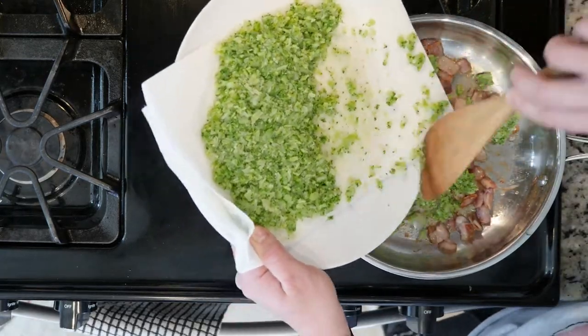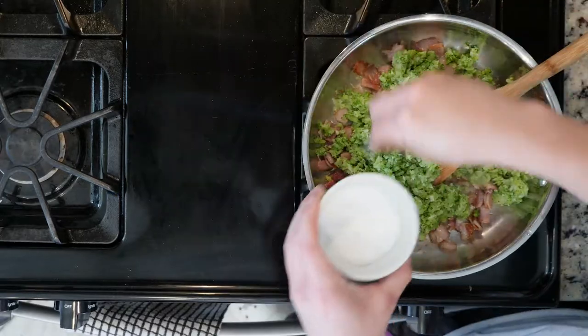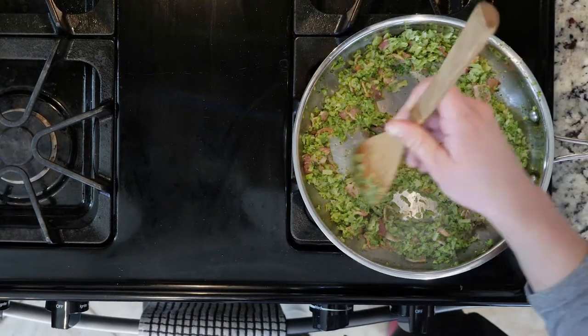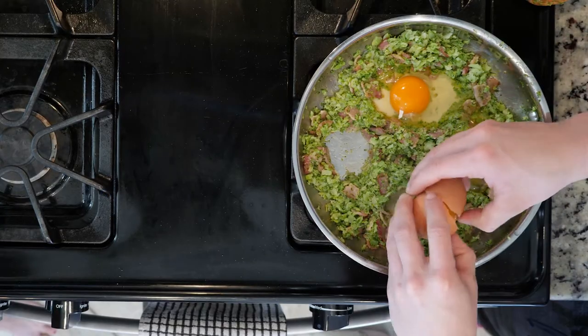Next, add the broccoli with a little salt and pepper. Cook for 5 to 10 minutes or until the broccoli starts to get soft. Then for each egg you're gonna cook, make a little pocket in the veggies and crack an egg in each pocket.